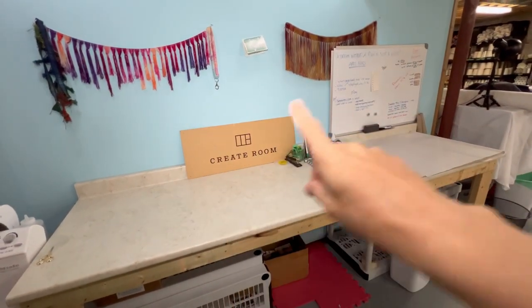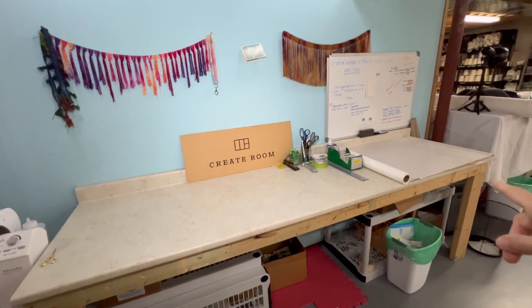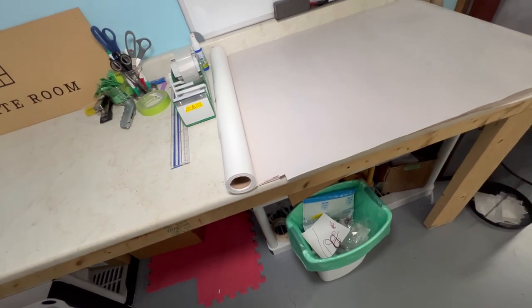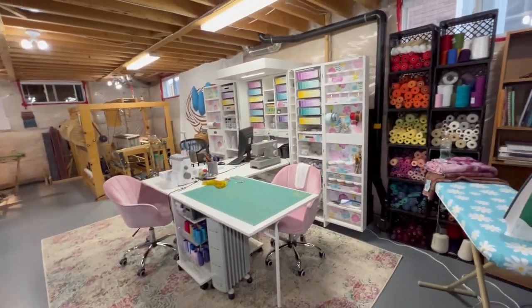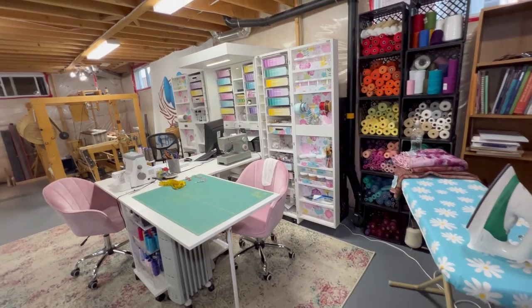Over here is where we pack up our products. We have a nice counter where we make our boxes, and we package things up over here. We just use packing paper to pack with.